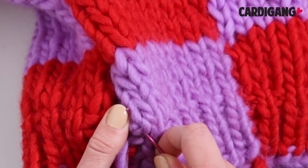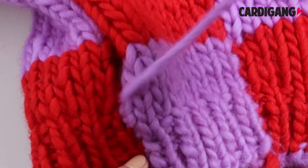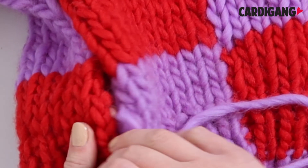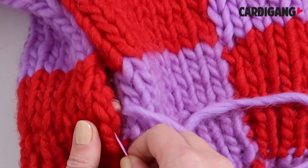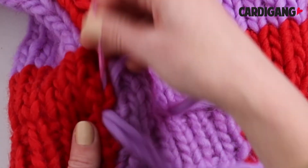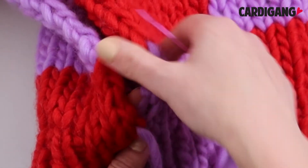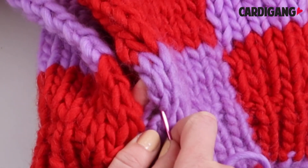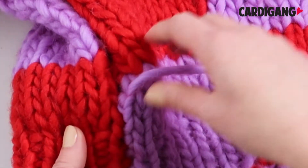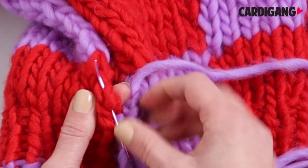Here you can see we're in the stockinette part now. We thread our needle under the bars, just like we were doing when we were attaching the sleeves to the body, and we continue to do this stitch all the way to the end. Whether you start at the cuff or at your bottom hem is totally up to you — it depends on personal preference. I personally go from the hem, whereas Morgan goes from the cuff, and we both end up with the same result.